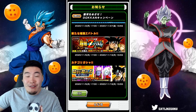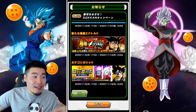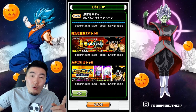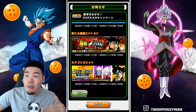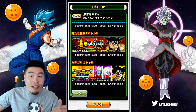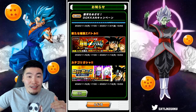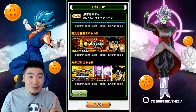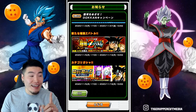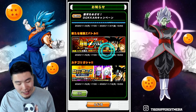Masked Saiyan is finally getting the respect he deserves. Even though we don't know what his leader skill, passive, and all that stuff looks like, we do know that his stats are going to be very, very high. His attack when maxed out should be close to 18,000, which is absolutely insane. So I'm excited to see what this guy can do.